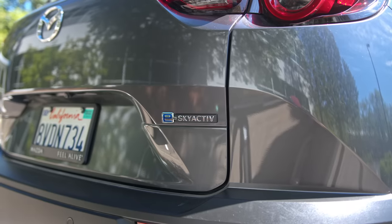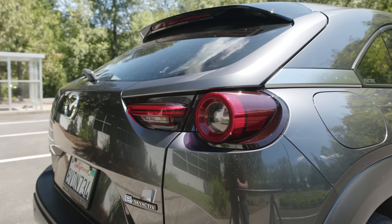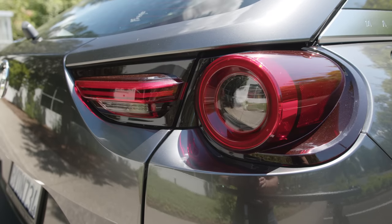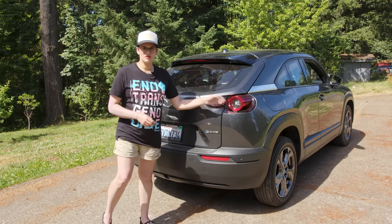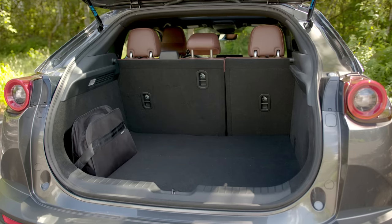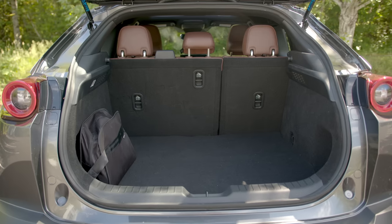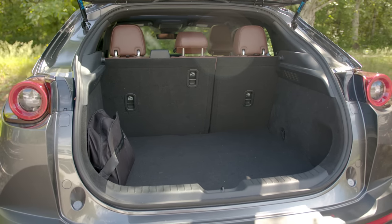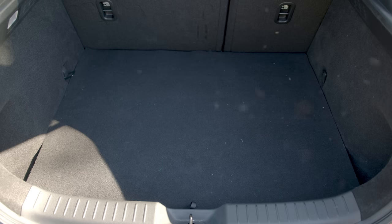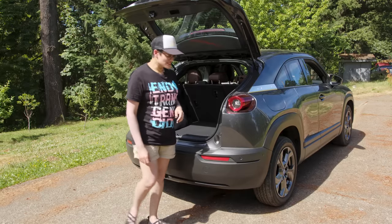At the back you get the e-Skyactiv logo indicating Mazda's electric drivetrain, plus a very distinctive lamp cluster. The indicator and reversing lights are tiny — it looks okay at a distance but can be difficult to see the turn signals when close behind. Inside you get a full 21 cubic feet, about 604 litres according to Mazda, though it doesn't really feel that big. There are nice little poles on the back of the rear seat headrests so that when the seats fold flat they're less likely to foul on the seats in front.